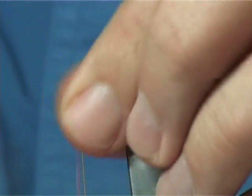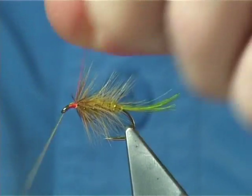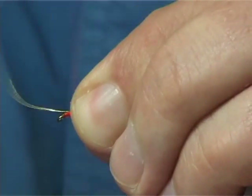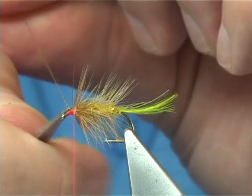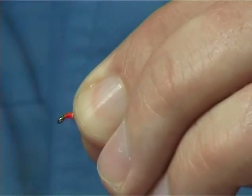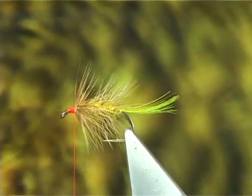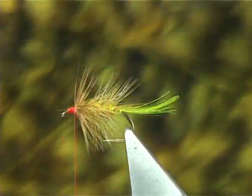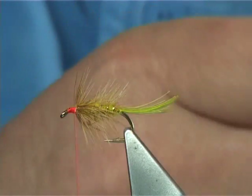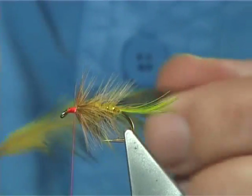Just before we bring up the last turn, stroke back the fibres, bring the thread in, catch it down. Draw away the waste and tidy up. Now I'm going to use a nice soft hackle at the front of this — it's a sunburst dyed grizzle, a cheap Chinese hackle. Excellent hackles there. Take one off. You want the hackle fibre length to be obviously longer than the body hackle.